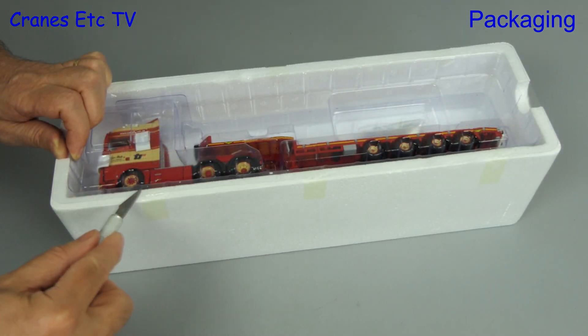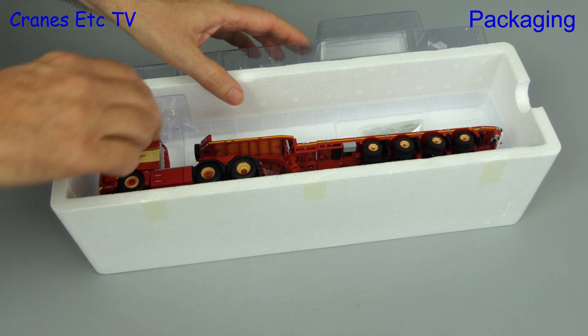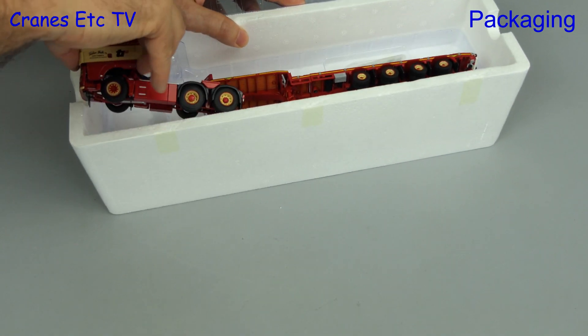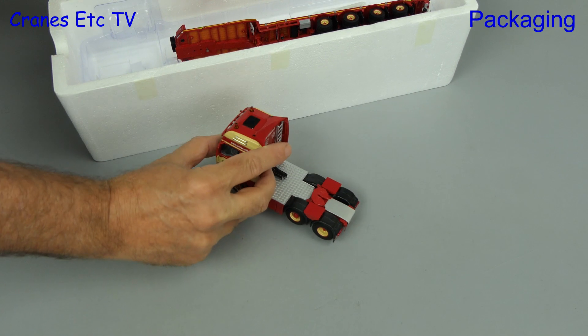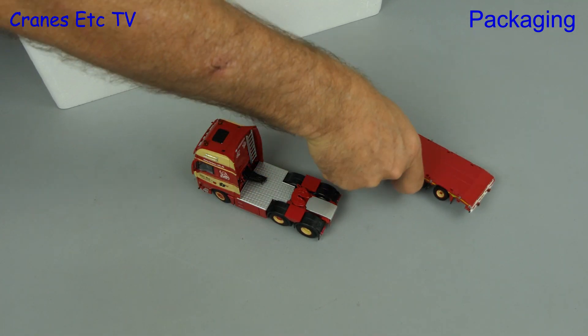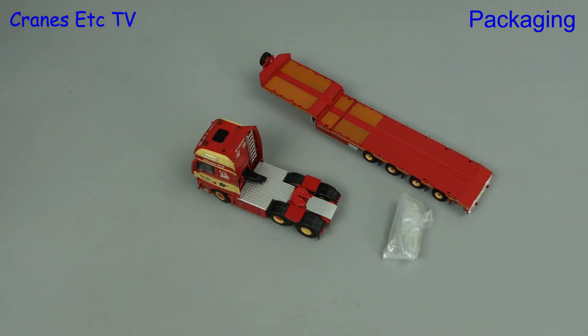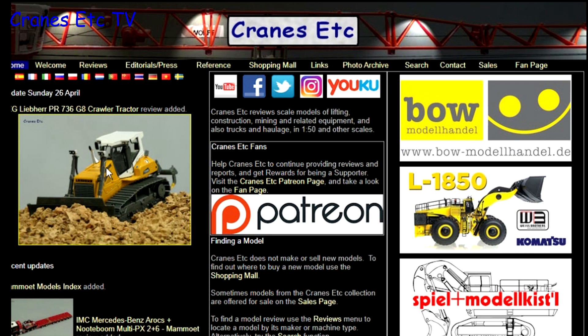As usual there's some knife work to cut the tape so we can lift the lid, and then we can get out the parts, which in this case consists of the tractor unit, the semi low loader trailer, and there's also a bag which contains bags which contain parts to be fitted. Before we start, just a reminder that you can see a lot more about models on the Cranes Etc website and the link is in the video description below.